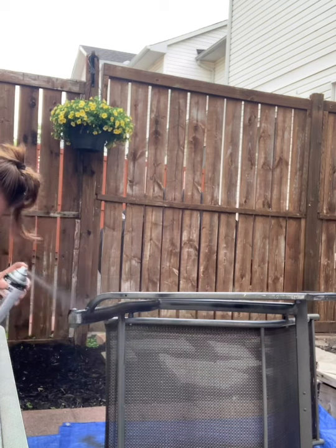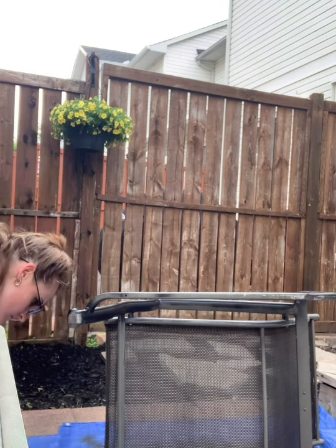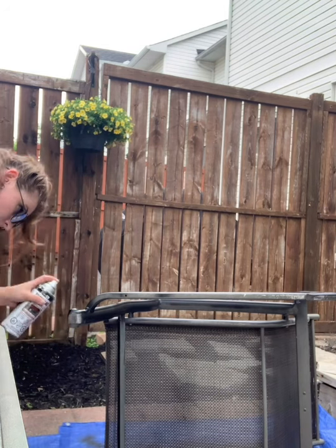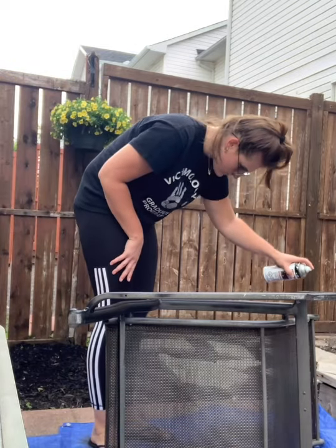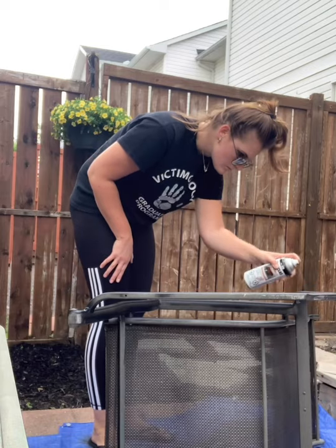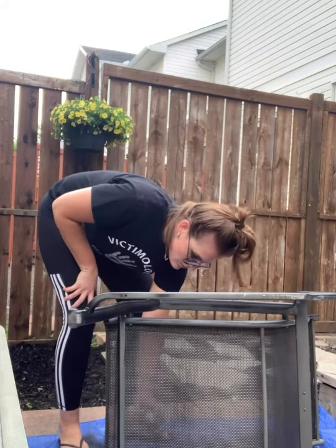I'm not doing it here, but you really should wear a mask when spray painting. I'm wearing sunglasses to protect my eyes, but I really should have worn a mask — you just get the fumes in your nose without realizing you're inhaling them, and it's not good for you. So do as I say, not as I do: wear a mask and make sure you're protected.